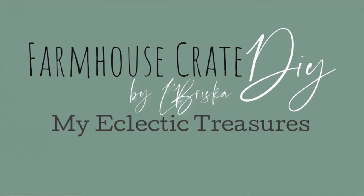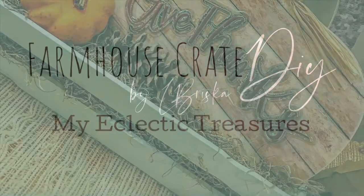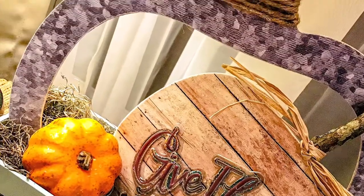Hey y'all, it's Labriska with My Eclectic Treasures. Today I'm going to be showing you how to make this adorable farmhouse crate using only paint stir sticks.